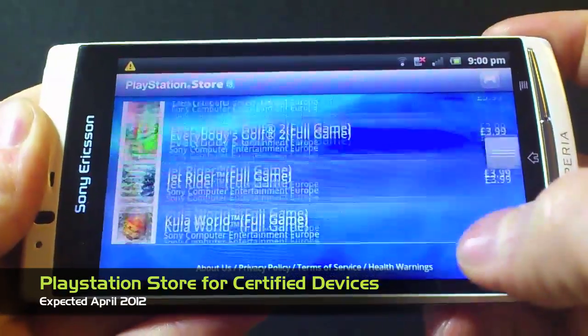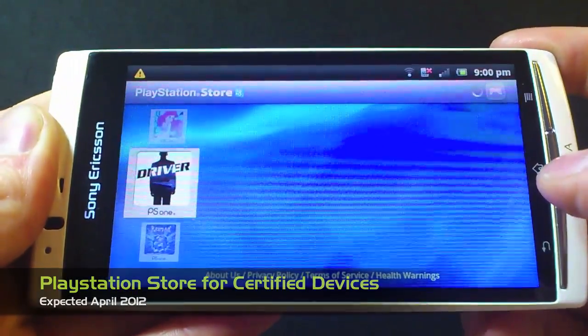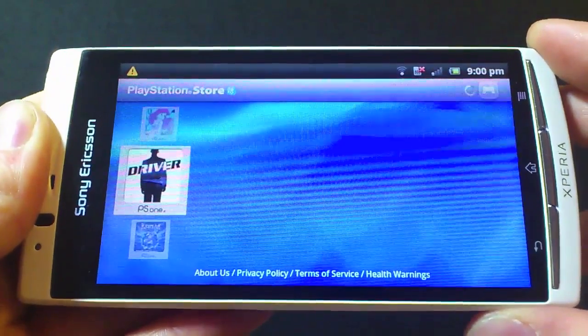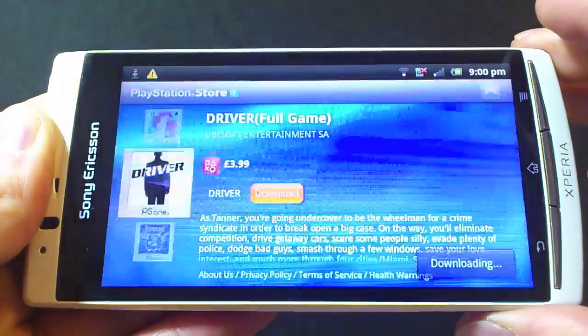Welcome to XperiaGamer.com, the ultimate resource for Xperia gaming and PlayStation certified devices. With the upcoming release of the PlayStation Store for devices like the Xperia S and Xperia Ion, we wanted to share with you just how the experience will work without a gamepad like we find on the Play.